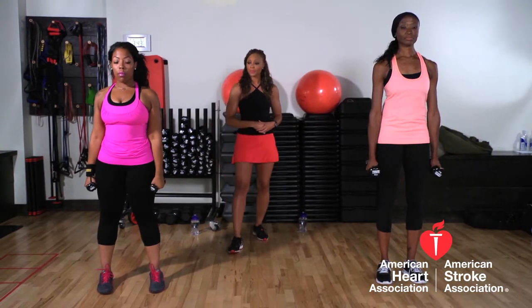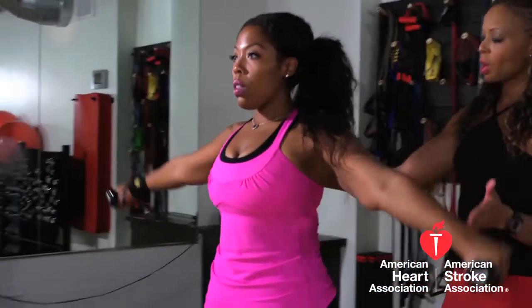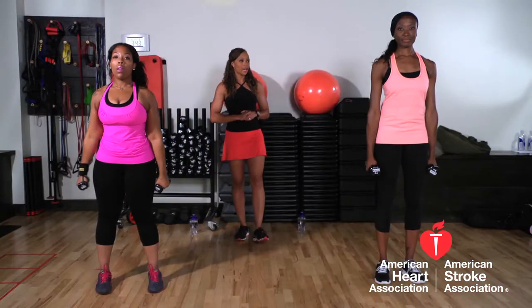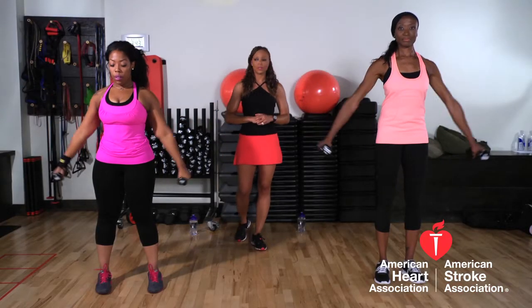Ladies, can you show us a couple more reps? Abs nice and tight, shoulders down and back, nice and strong — really, really sculpting those deltoid muscles.